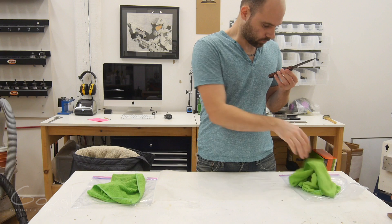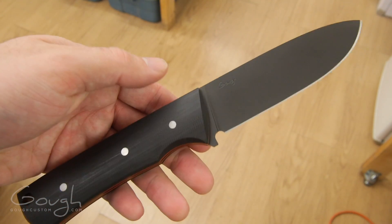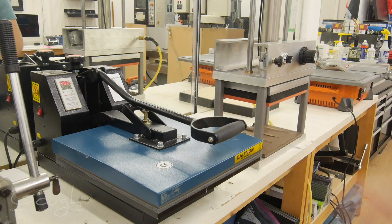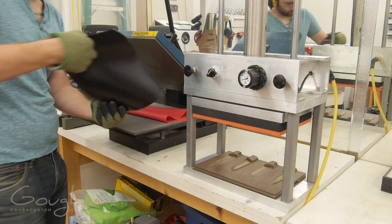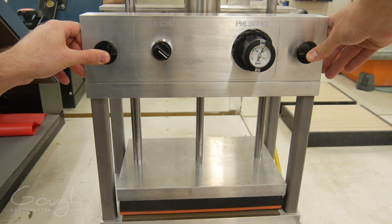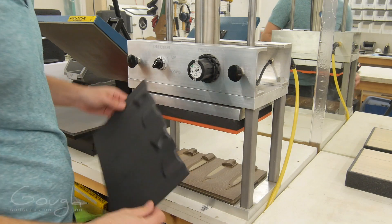The knife is then carefully cleaned and inspected. Next it's time to make the sheath. First we heat up the kydex, a special type of thermo-formable plastic. After it's heated to around 300 degrees Fahrenheit, it is soft and ready to be formed. The kydex is then pressed onto the mould using a special custom-made pneumatic press. After being allowed to cool, the kydex retains the shape of the sheath mould.